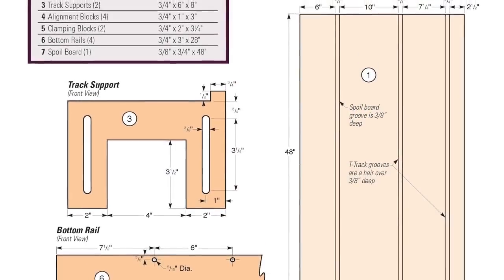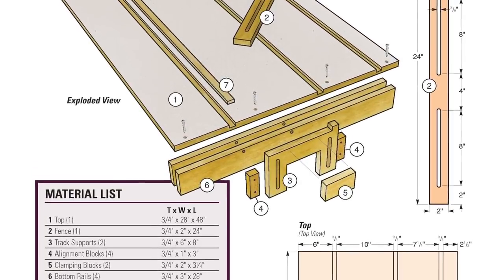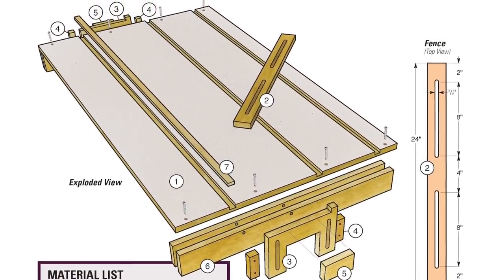Whether you need to make cross cuts, angled cuts, or rip cuts, this jig's adjustability and convenience might convince you that you'll never need to buy a table saw.